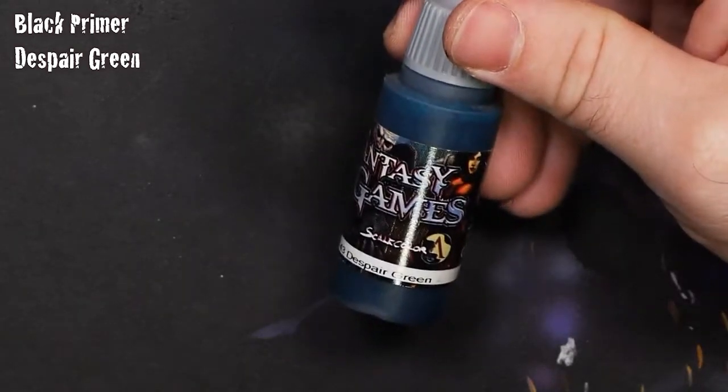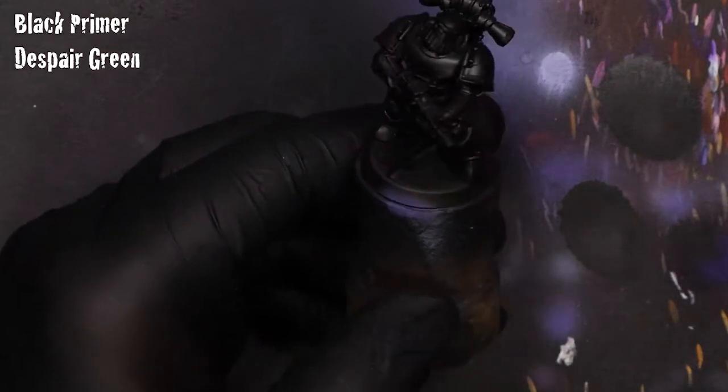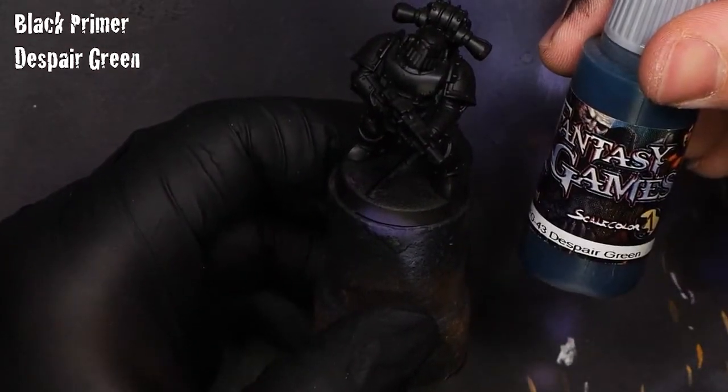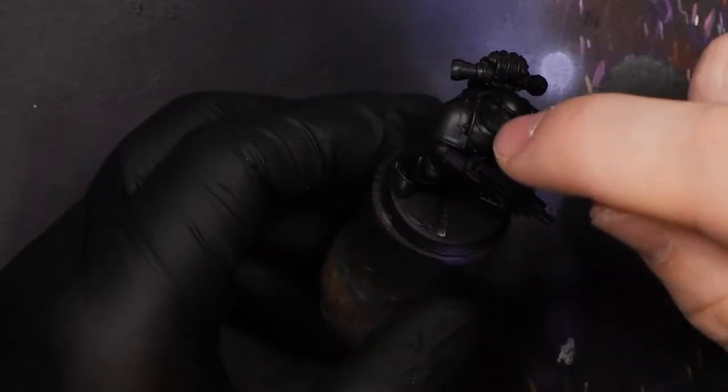Hey everyone, welcome back for another video. This week we are going to be painting a Sons of Horus Marine in Mark III armor. We're going to be starting off with some Scale 75 colors, specifically Despair Green through the airbrush, and then we're also going to follow that up with some Innsmouth Blue just to get started off. As you can see I've got a Mark III Marine here, it's all primed up with Steiner Rose Black, and let's get started.